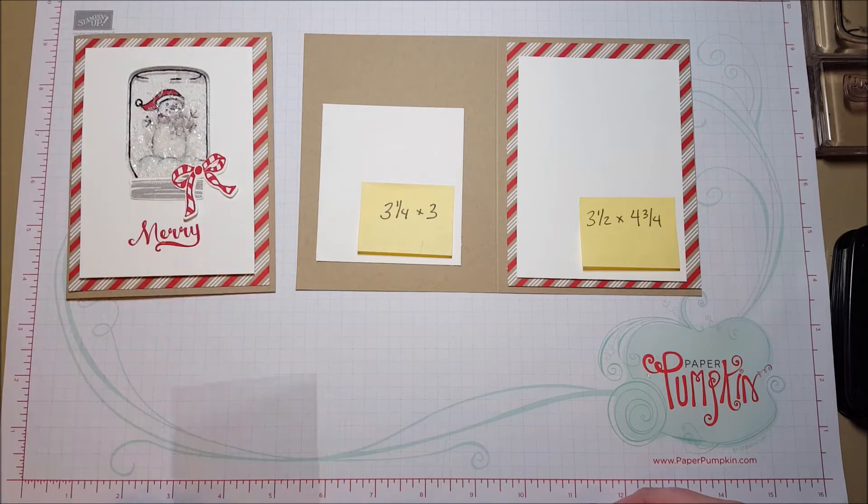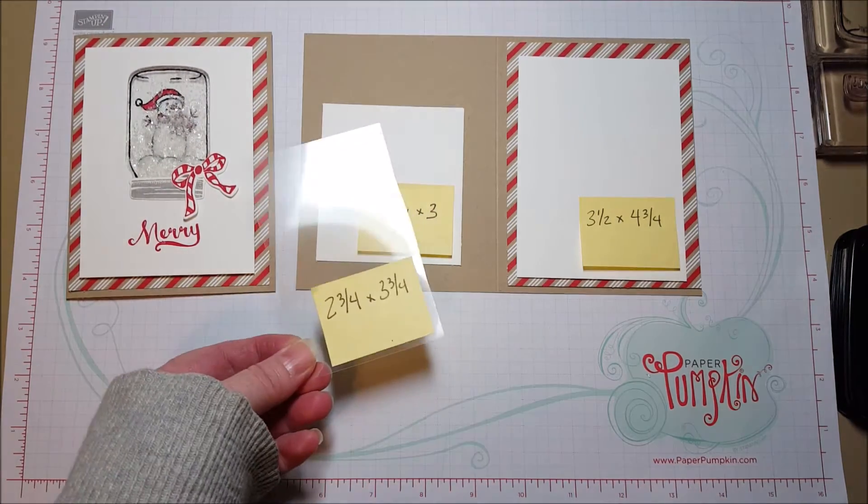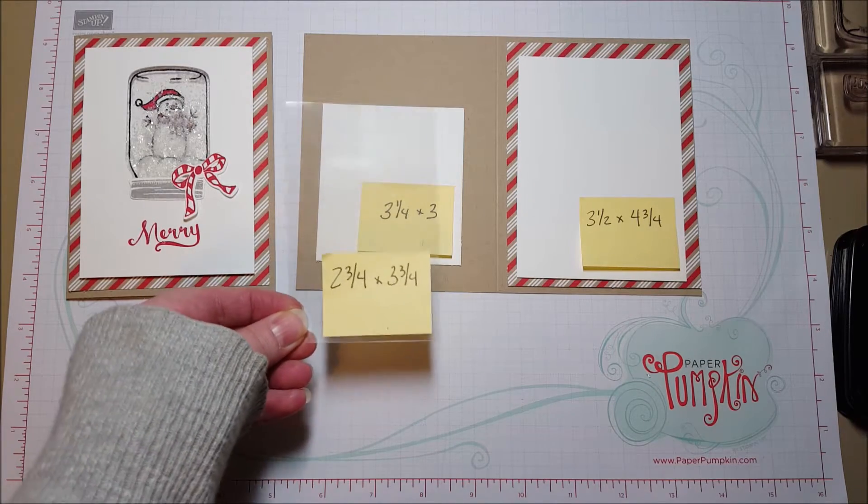Underneath, the snowman is stamped on a piece of whisper white — it's approximately three and a quarter by three. It just needs to be the size of your jar, and you're going to need a window sheet, an acetate sheet, to stamp your little mason jar on.